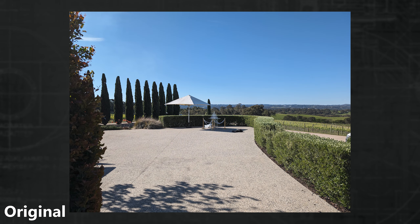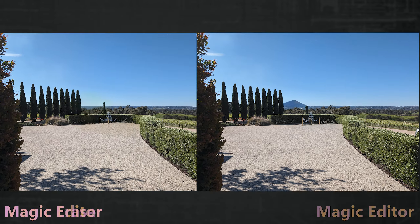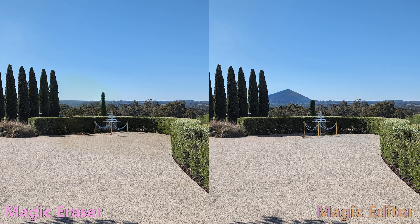This champagne tower shot could be improved. Eraser kept the scene pretty true, but did overdo it a bit when it came to the base of the posts. Magic Editor did a better job blending the ground with its surroundings, but also made the same mistake and removed the base of the posts — and replaced the umbrella with a mountain?